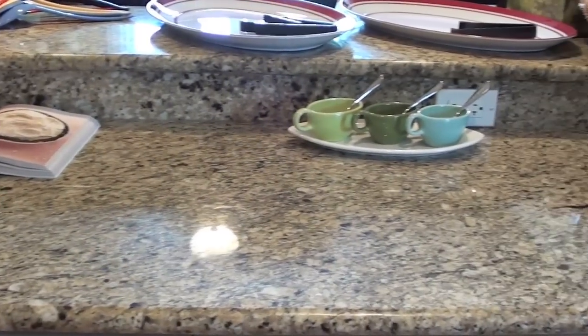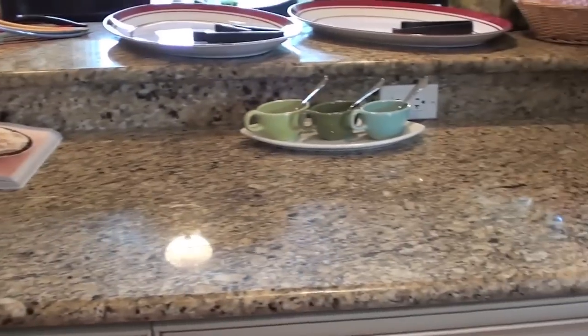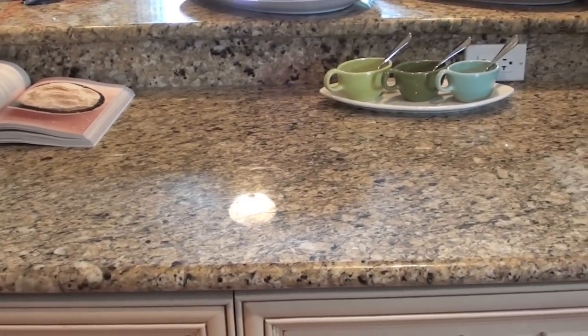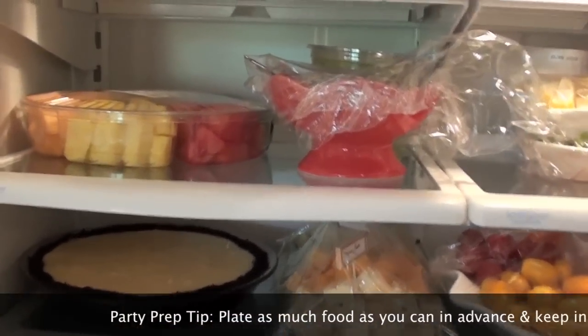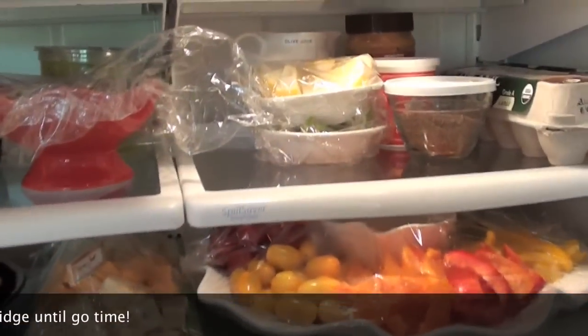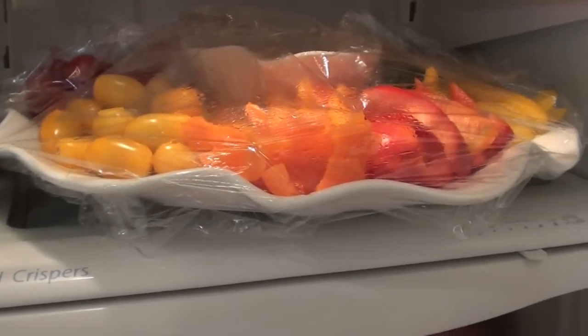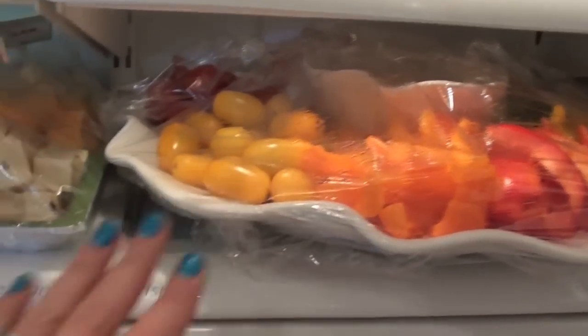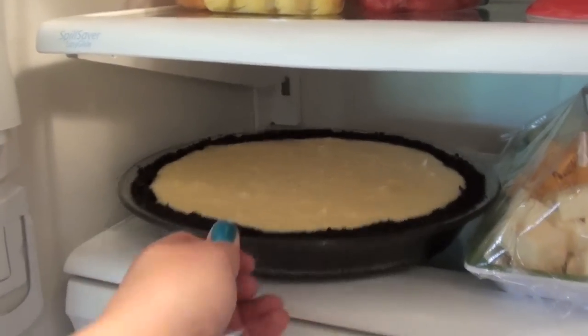My husband smoked the ribs yesterday - he likes to do them a day ahead because he feels they taste better the next day. The lamb he does on the day we serve it, so I'll need to clear this area for him to apply the rub and get them ready to smoke. In the fridge I've got a fruit plate, my guacamole and sauce already plated so the dishes will be cold, the bar prepped with olive juice, limes, lemons, and olives, a hummus and veggie tray ready to go, and my coconut cream pie sitting beautifully without the whipped topping yet.